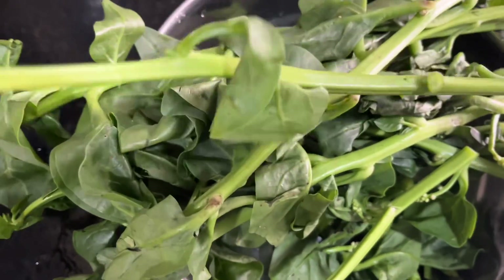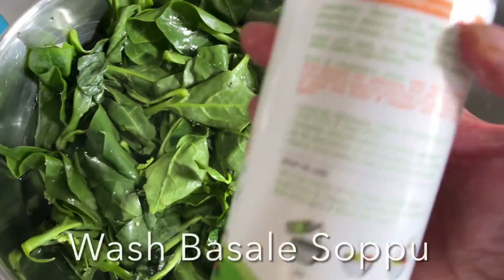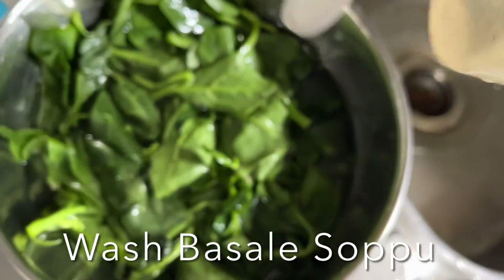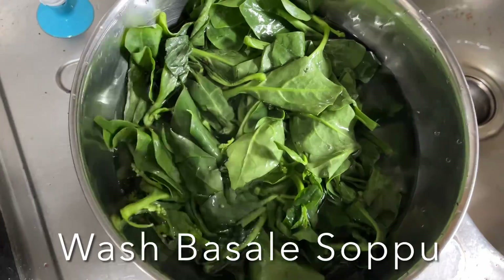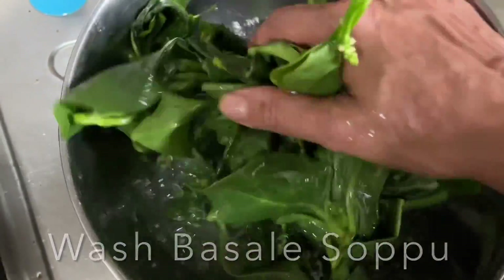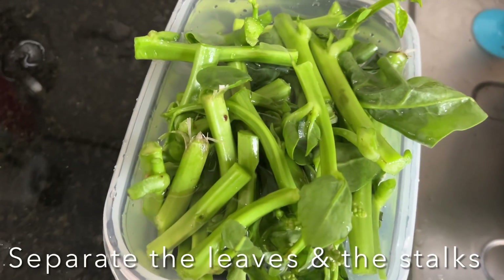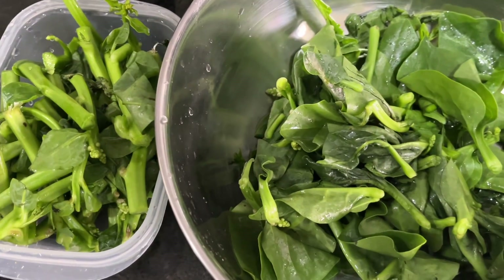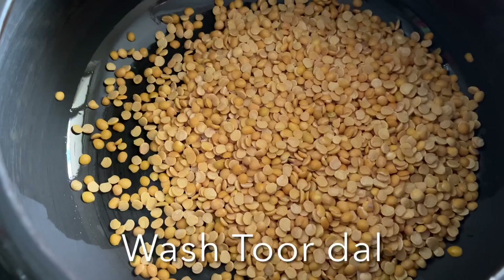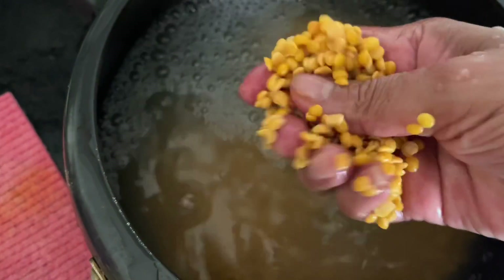Wash and soak in fruit wash solution for five minutes, then wash off under clean running water. Wash it two to three times and separate the leaves and the stalks like this, and keep them aside. Add the dal to a pressure cooker, wash several times till the water runs clear, and add enough water, salt,